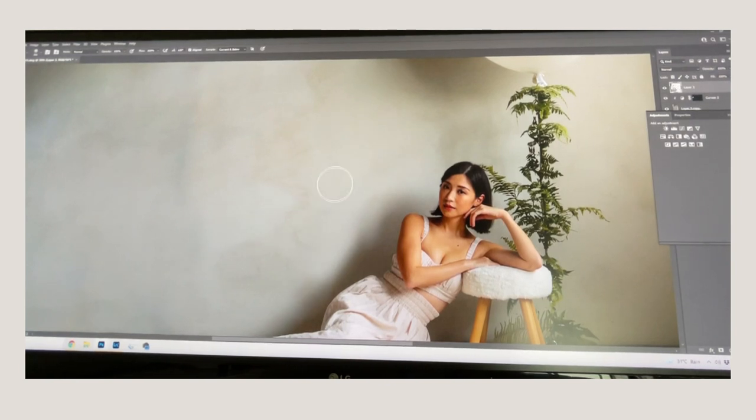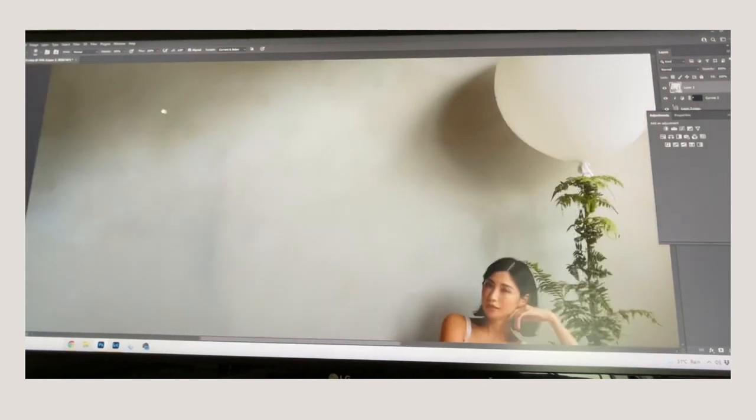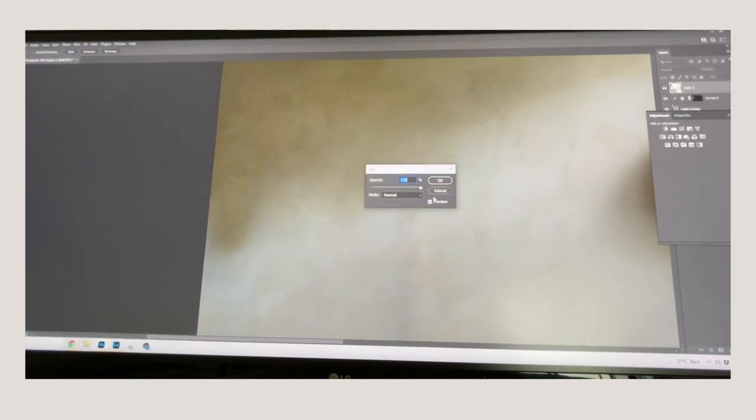I'll continue erasing the repeating pattern all the way across because even the original wall parts are a bit distracting now. Another favorite tool is the Fade tool — if you've just cloned something and it's not blending well, hit Ctrl+Shift+F to fade the very last thing you did. You paint or clone, don't touch anything else, go straight to Fade, and it makes the result more natural.